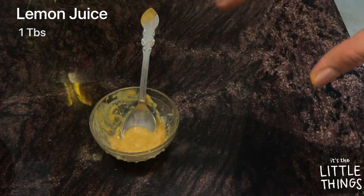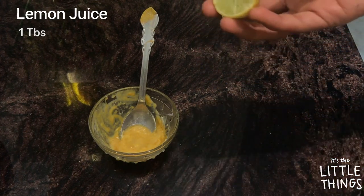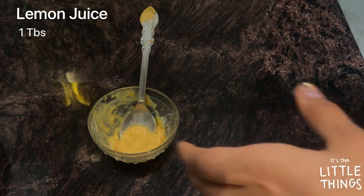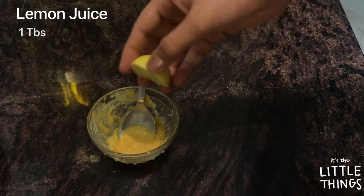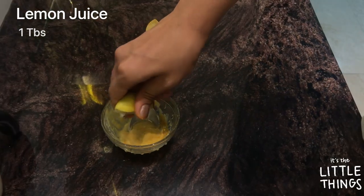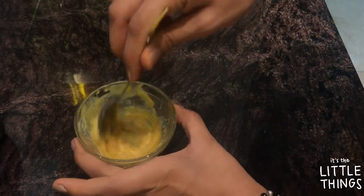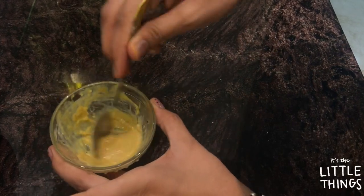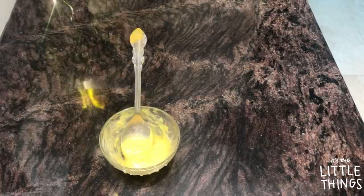The last ingredient is lemon — my all-time favorite tanning removal agent. I'm squeezing half a lemon, which comes to around one tablespoon, and adding it into the bowl.